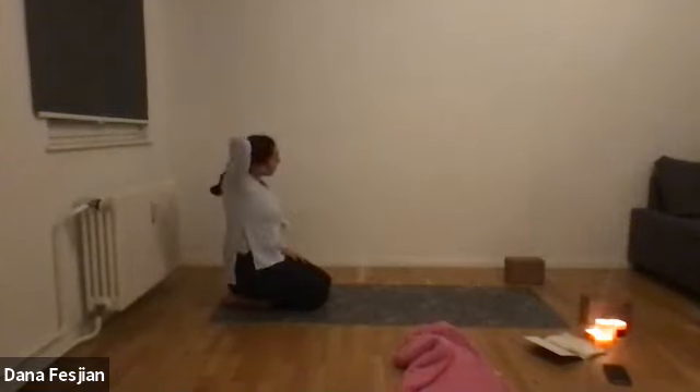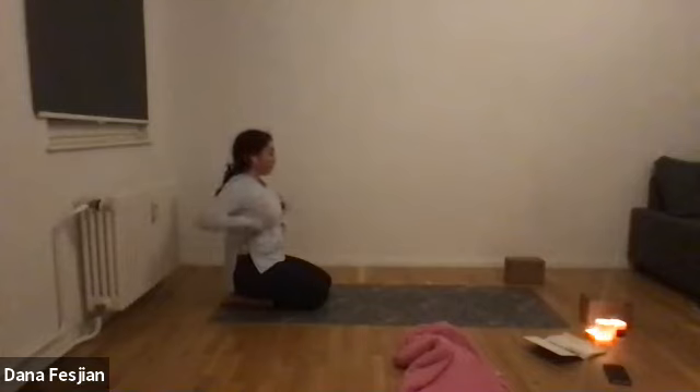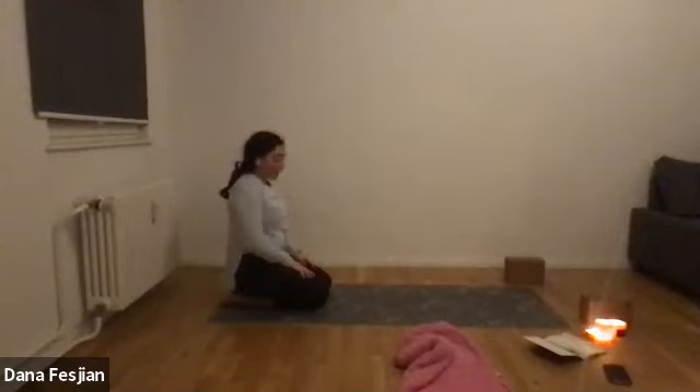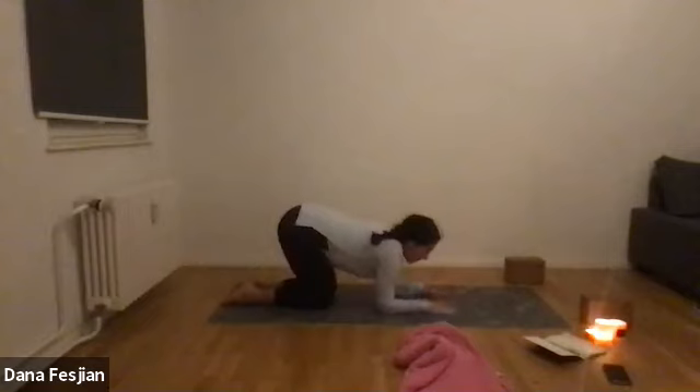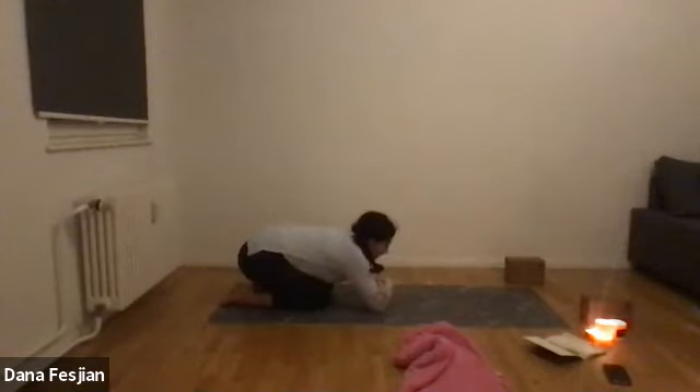We're going to move into a headstand practice. If you don't want to do this in the center of the room, move toward the wall. I always like to start by coming into a forearm sphinx pose, grabbing for opposite elbows to measure where my arms should be, then letting my hands come down to meet in the middle. Interlace your hands and let both pinkies come down to the ground. Bring your body over — not where your forehead is but the top of your head, the crown, comes down to the ground. We have a little cupped shape with our interlaced hands.